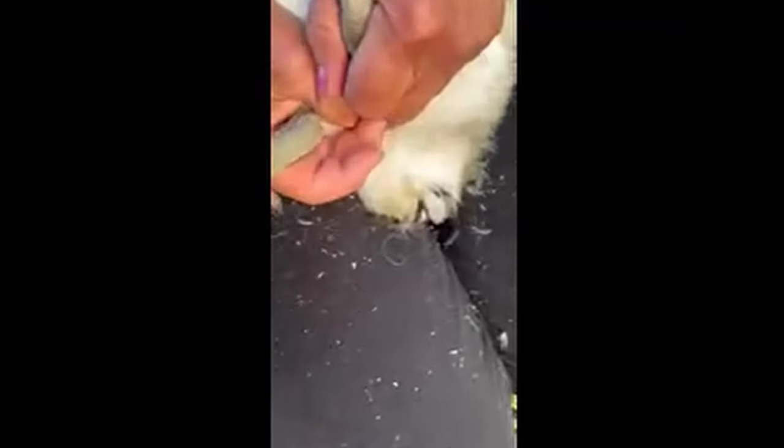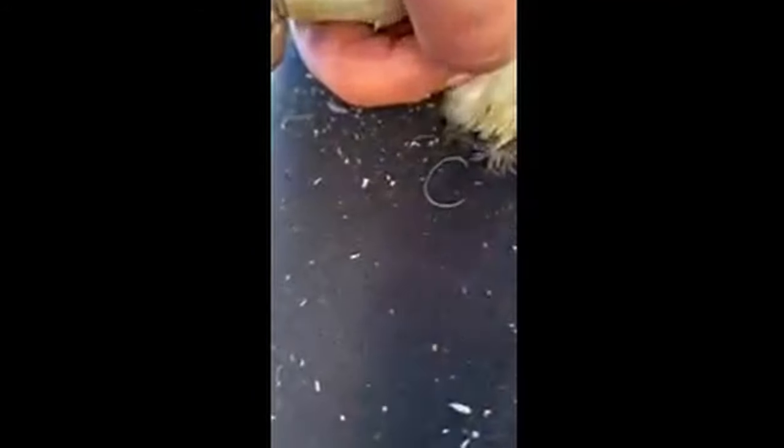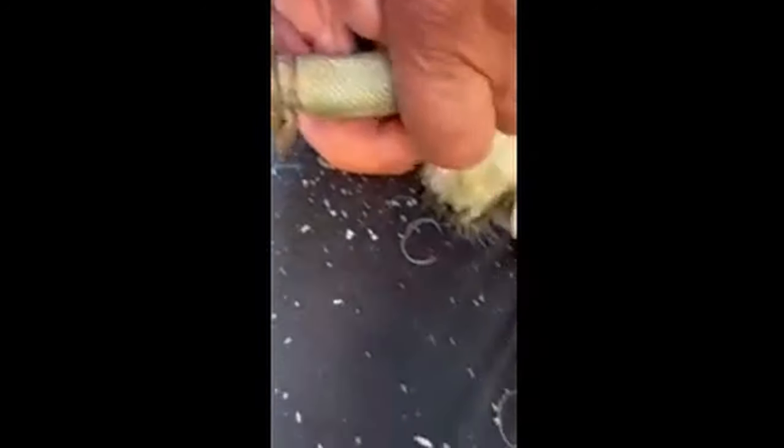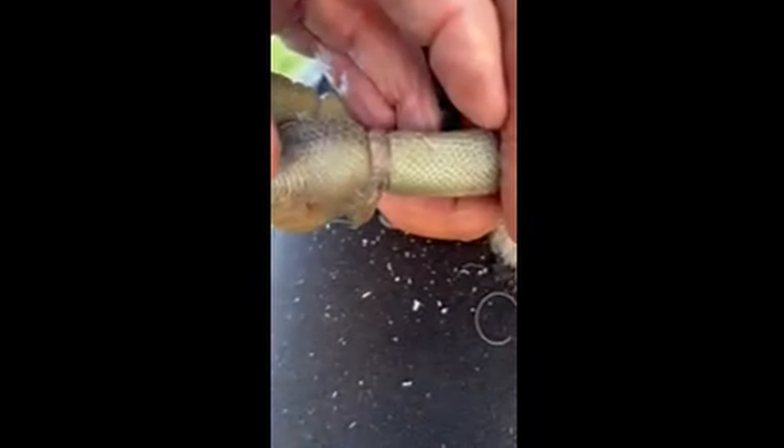So we got the string off. You can see it was wrapped pretty tight. This one was the swollen one, but all the string's off it. I think it's best just to let him — now that the string's gone — just kind of work it out. So I'm going to leave him here, but I'll check on him in the morning.